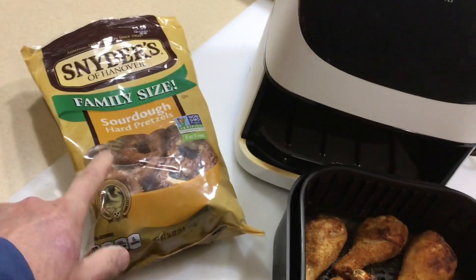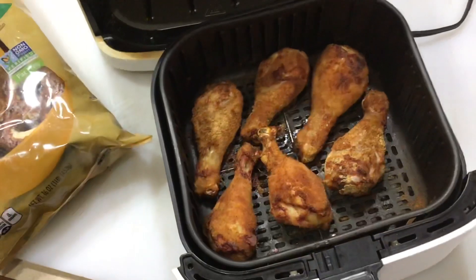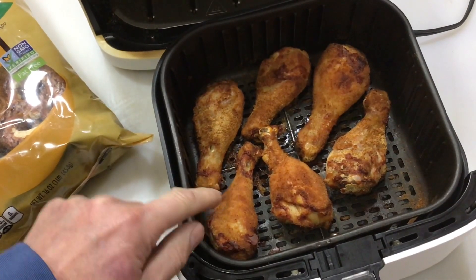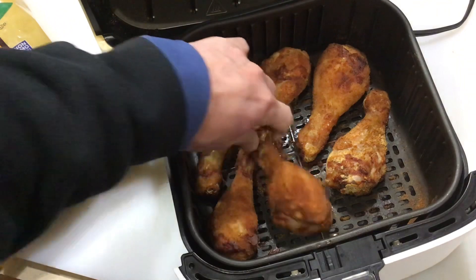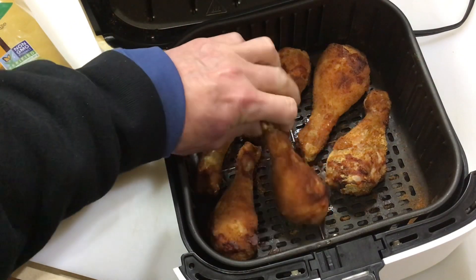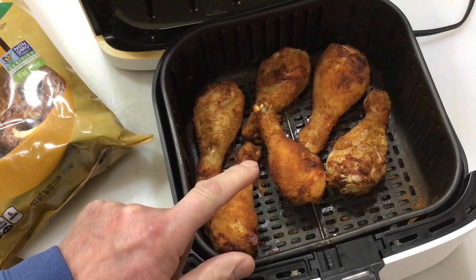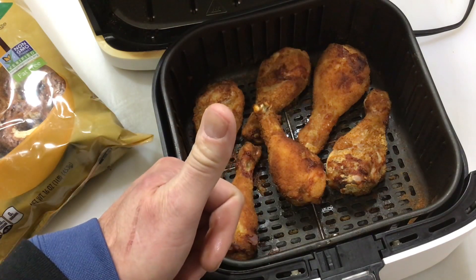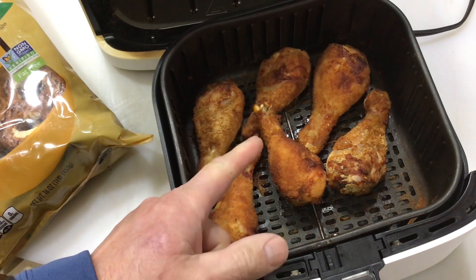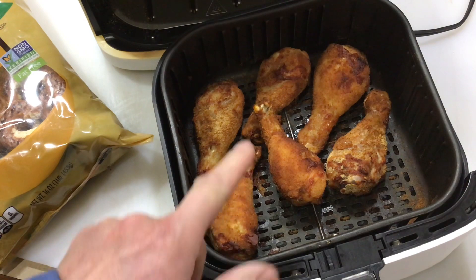Using Schneider's family size sourdough hard pretzels — take a look at that. That is some nice looking chicken right there! It's hot right now so I've got to let it cool down a little bit, but this is going to be awesome. Tom Horstman on YouTube — thumbs up, leave a comment, have you tried this? You should! Keep on watching and you'll see more.